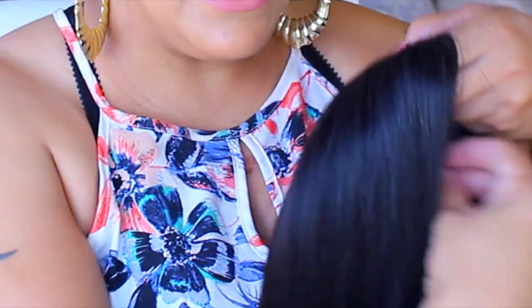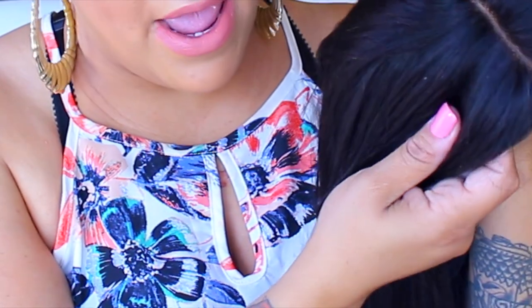Straight out the box, this is how it looks. The only thing I did different is I flipped the ends a little bit for the unit. But the hair quality is really, really pretty — very full and just really nice hair. It's not dried out. This is 150% density and it came to me already tweezed, with a pre-tweezed middle part. It's 14 inches and Indian Remy hair.